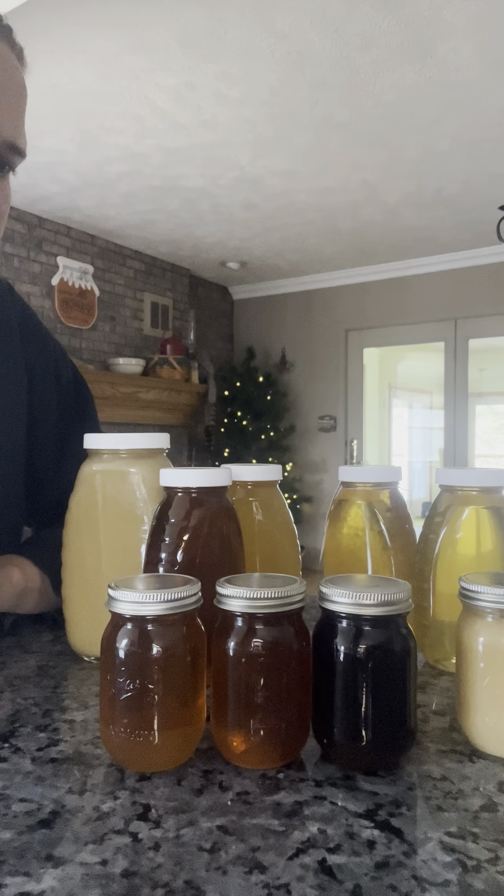If you have a beekeeper that does a specialty where they put a super on specifically for a particular nectar source that is in bloom, then after that flower stops blooming they pull the super off and collect honey that's predominantly one single floral source — and therefore it could be a specific color. Usually in the spring, if you pull honey, you've got only a few floral sources.